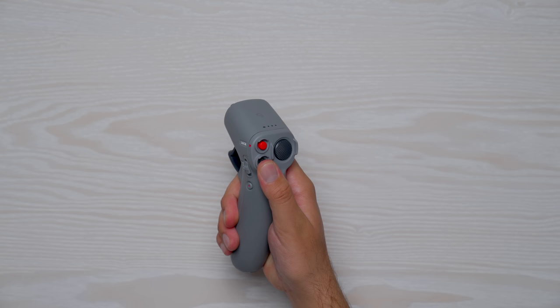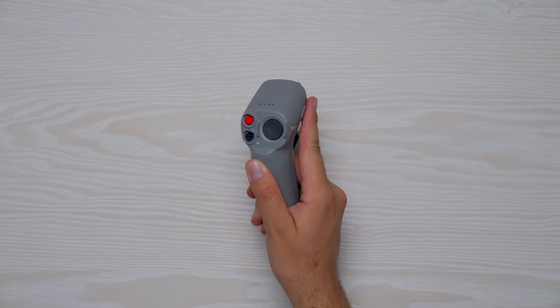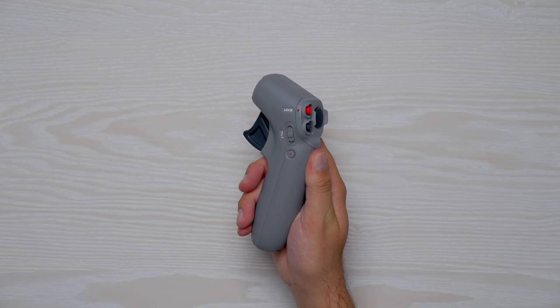The mode button switches you between normal and sport mode. And there's a big brake button that acts like a pause button — if you need to stop the drone, it'll come to a stop and hold its position, and when you're ready to go, press that brake button again to continue your flight. This is also a return to home button, so holding it down will have the drone come back to you.